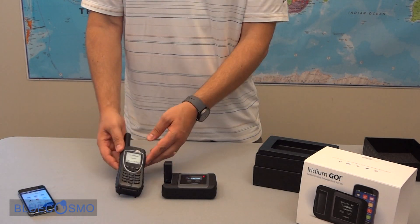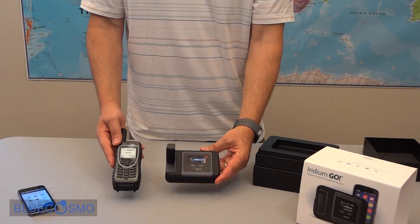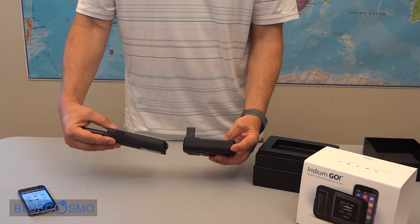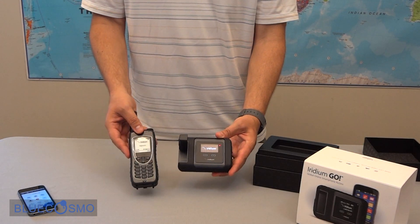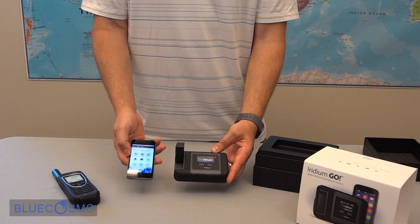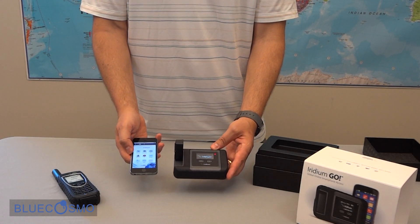For size comparison we have an Iridium Extreme, so a side by side comparison. We also have an Apple iPhone 5S.